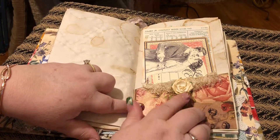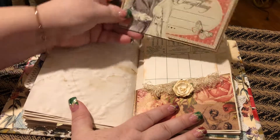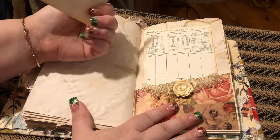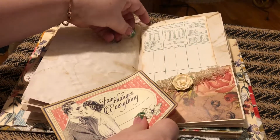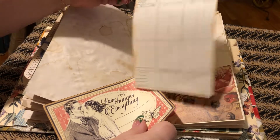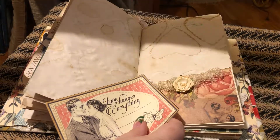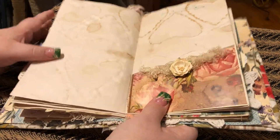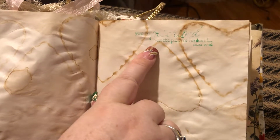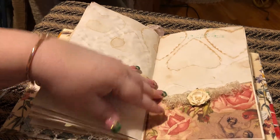Here's another pocket with a flower and some of that fringy lace. Another tag from Paula, and you can journal on the back. And here is a score pad piece of paper — I just distressed around it. I did stamp it, and it says 'you are inscribed on the palm of his hand.'